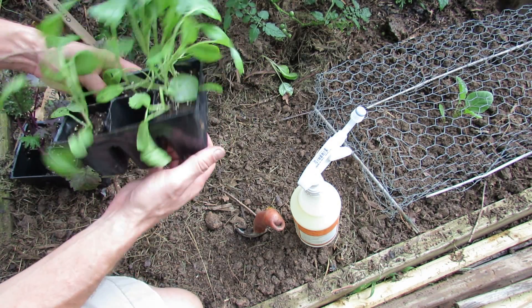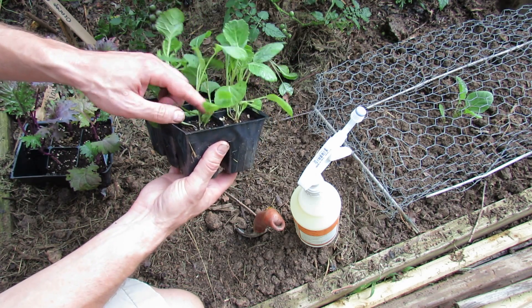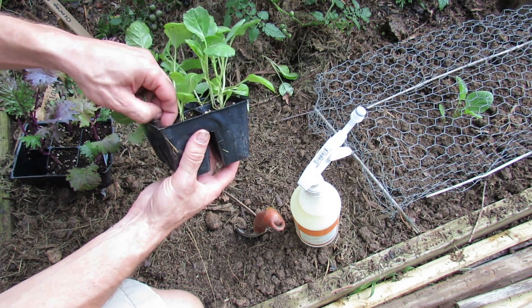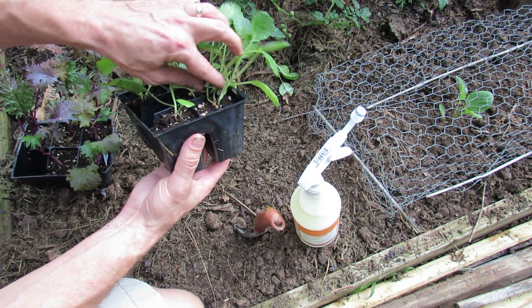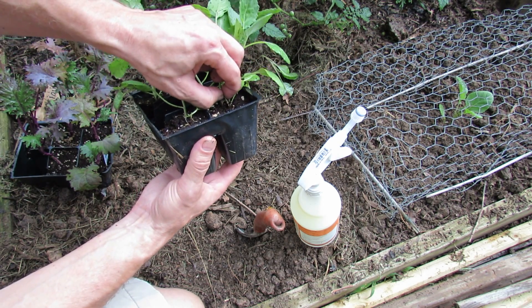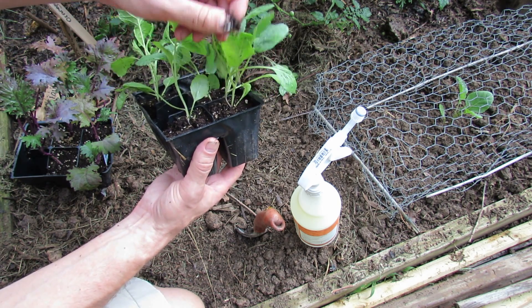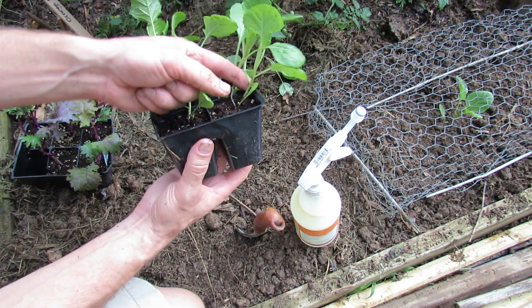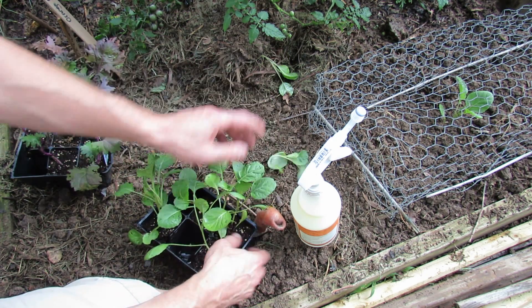One thing I want to show you is in this container there are three plants. You can't plant three kale plants in one space — they're just going to get too big — so you want to break them off. You could pull the plant out, but as you pull the plant out it rips roots out, and you don't really want to rip the roots of the plant you're keeping. So just try and break it off like that.